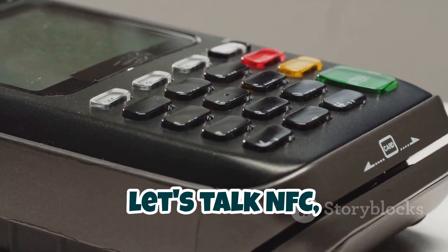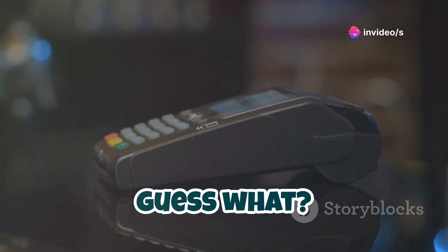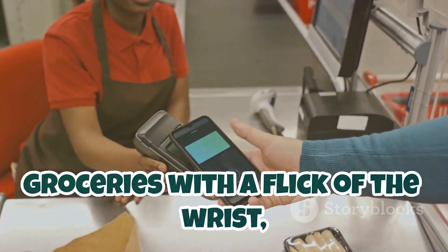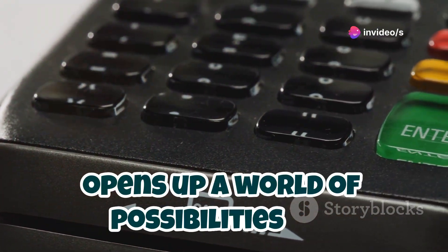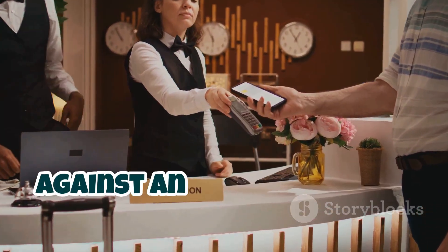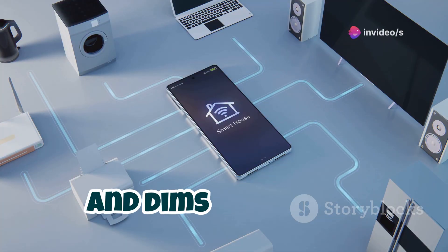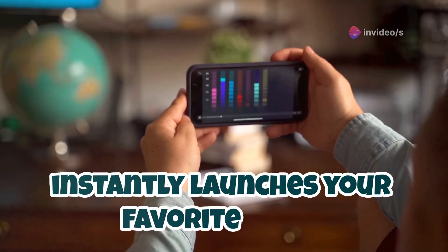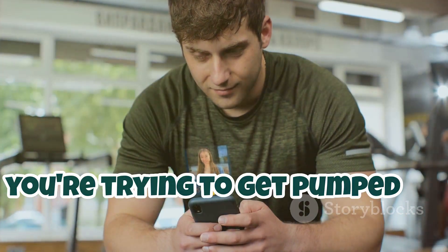Let's talk NFC — near-field communication — that thing your phone uses for contactless payments. The Flipper Zero can do that too, and a whole lot more. The Flipper Zero's NFC reader-writer opens up a world of possibilities for automation and creative tech tinkering. Imagine tapping your Flipper against an NFC tag on your nightstand, and your phone automatically connects to Wi-Fi, sets an alarm, and dims the lights. Or create a tag that, when scanned, instantly launches your favorite music app and starts playing your workout playlist — no more fumbling with your phone while trying to get pumped at the gym.